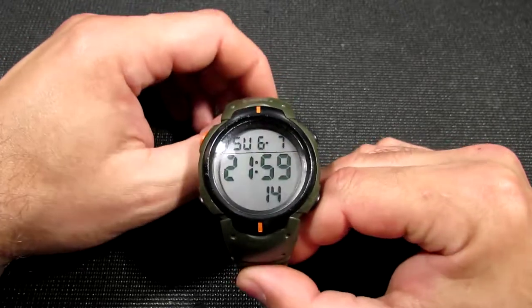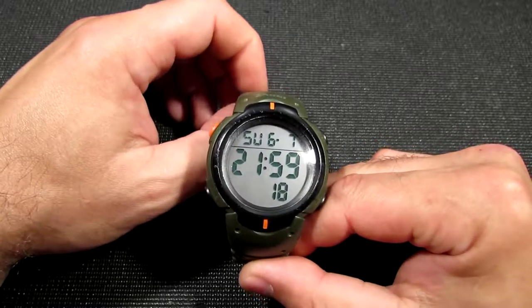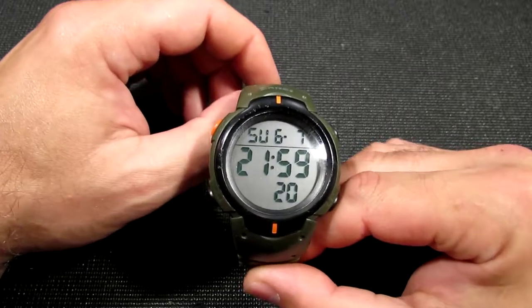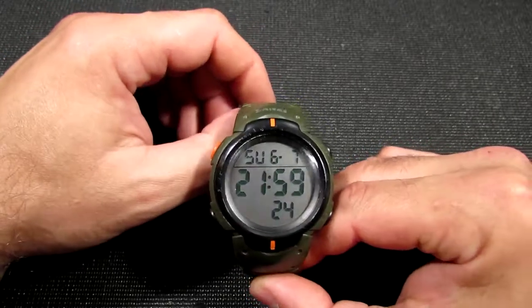In this video I want to review my work on the improvement of the watch accuracy and describe all the steps. So let's disassemble them again and I'll show you everything I made.